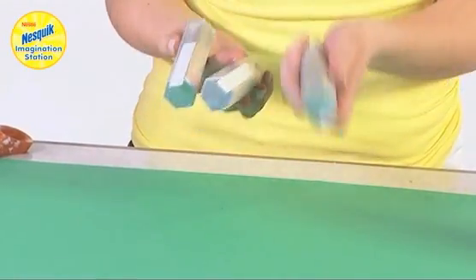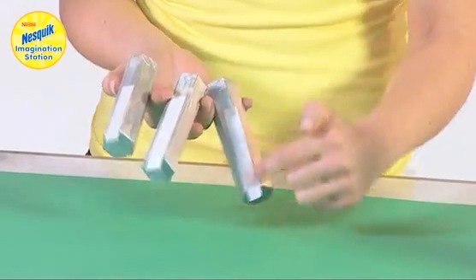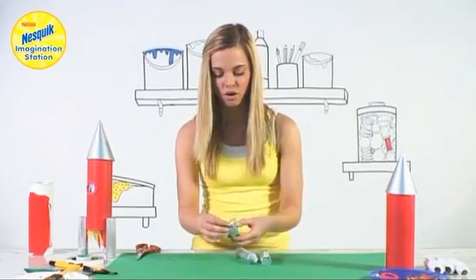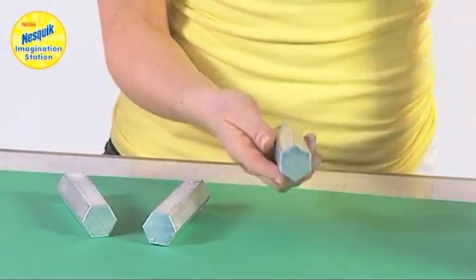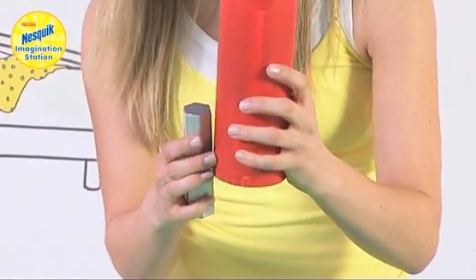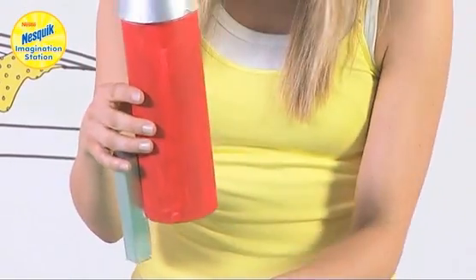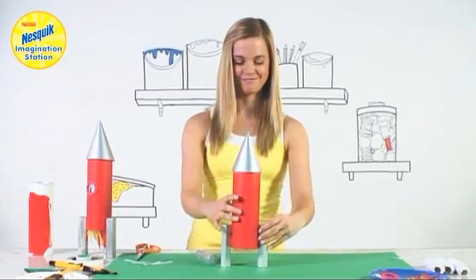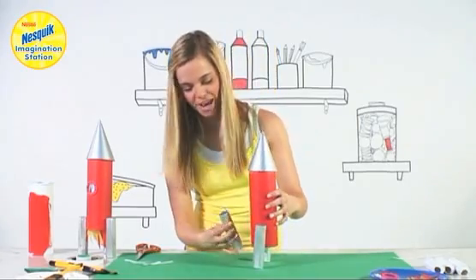I've painted mine silver and I've put double sided tape along each one. So we're going to peel it off and with the rocket we're going to put one about half way down, and the same on the other side. Make sure they're level, and I'm going to put one on the back.